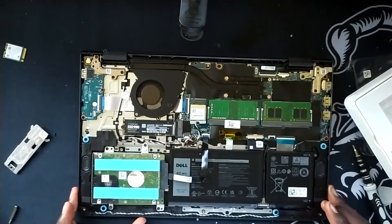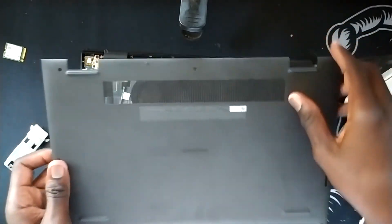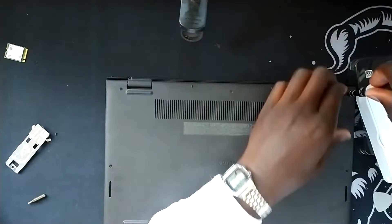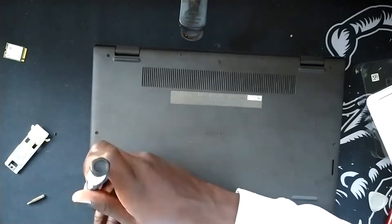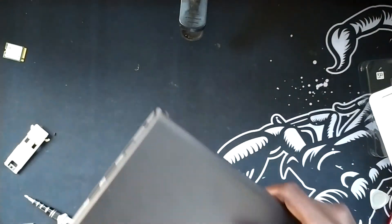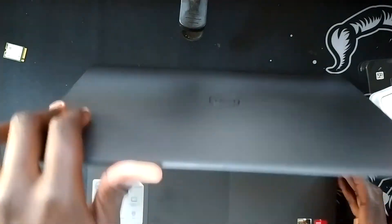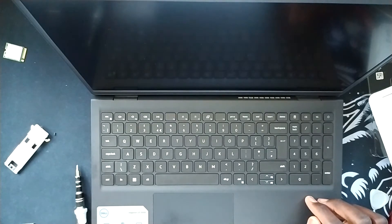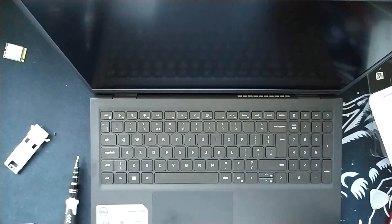Now that we have completed all the available upgrades to this laptop, we take our cover and clip it back into place. And there we have it guys — that is all the upgrades done to my brand new Dell Inspiron 15 3000, to be precise the 3315. Hope you guys enjoyed, I hope this helped. For those thinking of upgrading their Dell Inspiron, make sure to like, comment, and subscribe. I'll see you in the next video.